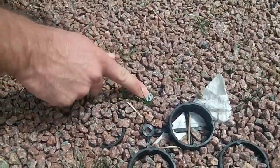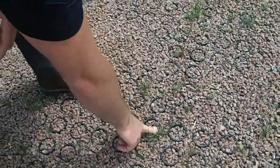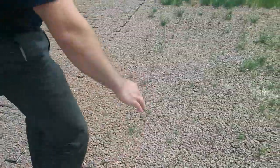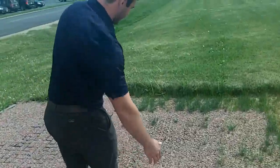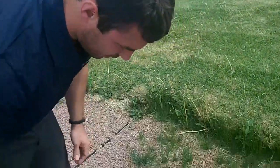You'll start to see the stakes that were used to anchor this down are coming up. There's one here, there's another one that you can see here. And as you walk down the unit, you can see where the seam is. You'll also notice some of the units have come disconnected on this end as well.